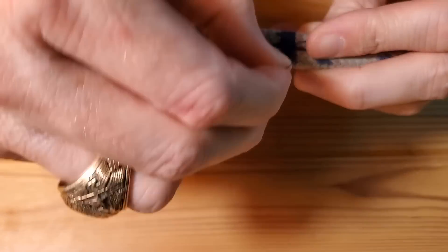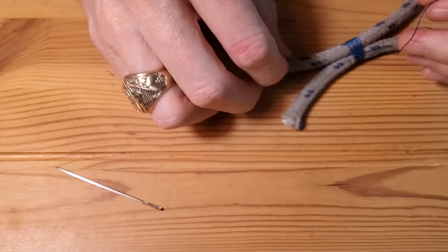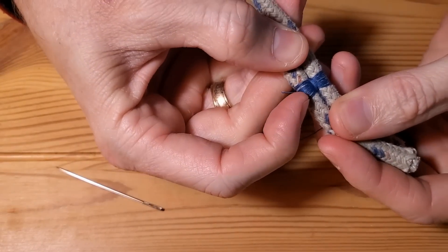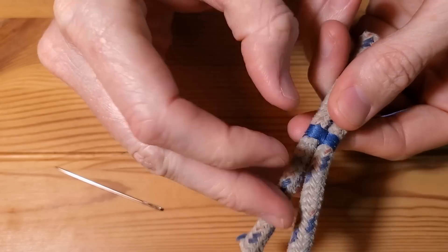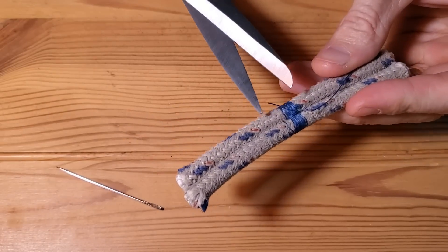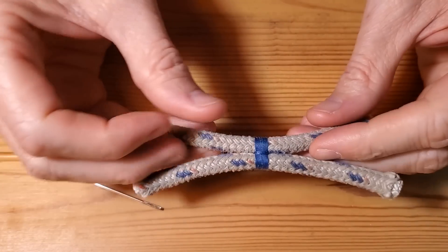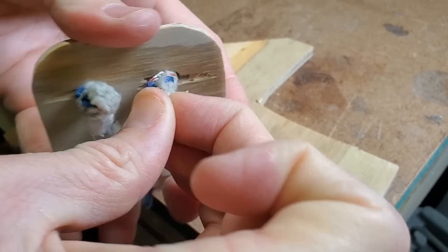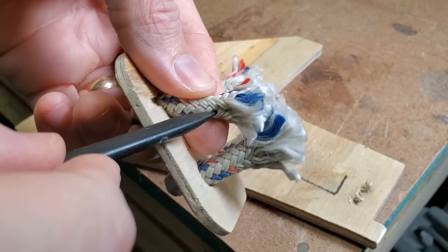This was simple enough following some instructions I found online on a website called Schoonerman dot com — I'll put that link in the description. In the end, I just used my fingernails to push all those threads together and make it look neat. Using any kind of pick tool, you can fray the ends of the rope.